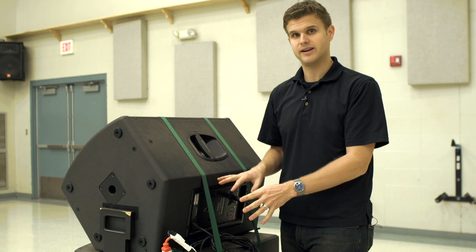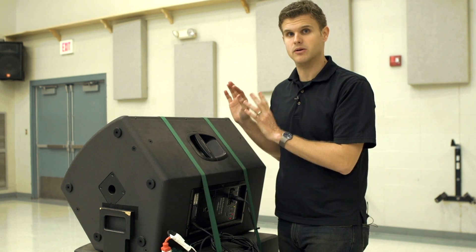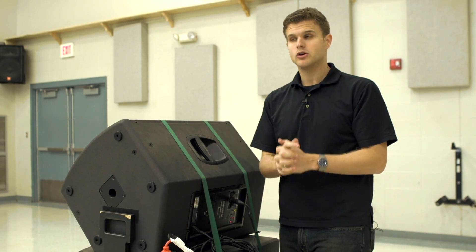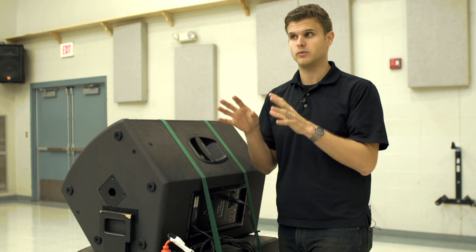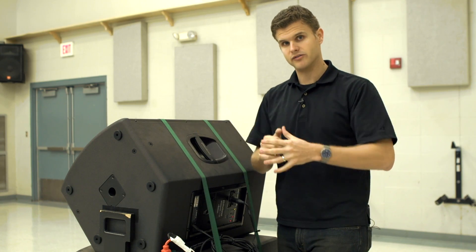It's really easy to set up, really efficient, and it sounds amazing. In the next series we're going to go back to the StudioLive AI digital mixer and talk about some of the great benefits we've found using that and put all of this together.